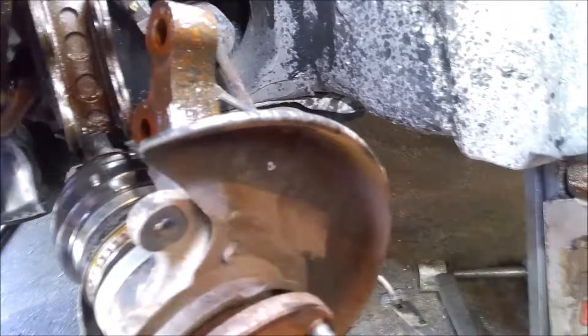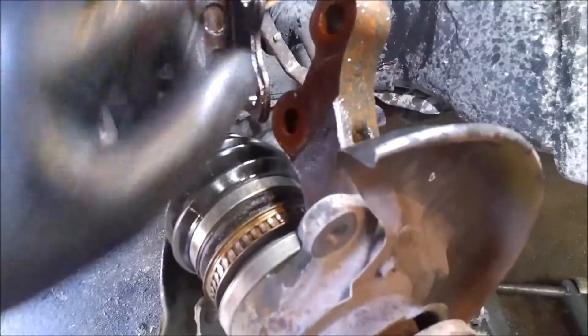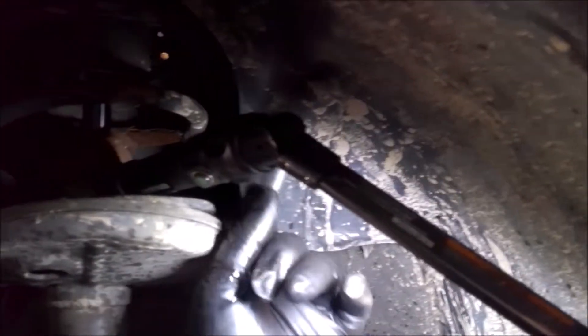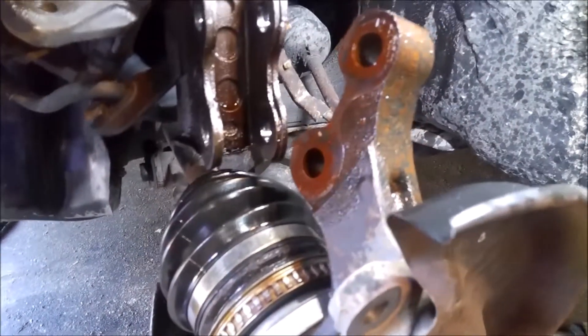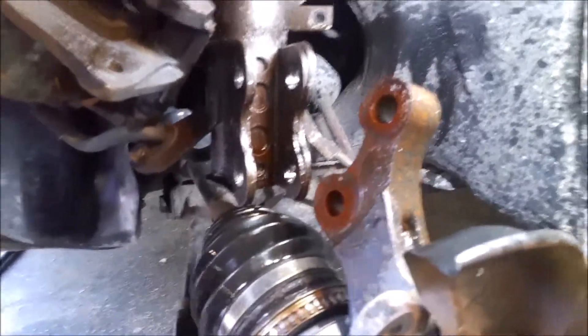All you really got left is the brakes and the tie rod. We'll slide these in. Oh yeah, the speed sensor, which goes up behind this wheel well here — you have to pull this down a little bit to get to the connector. So we'll put this in next, and then the axle, tie rod, brakes, speed sensor.